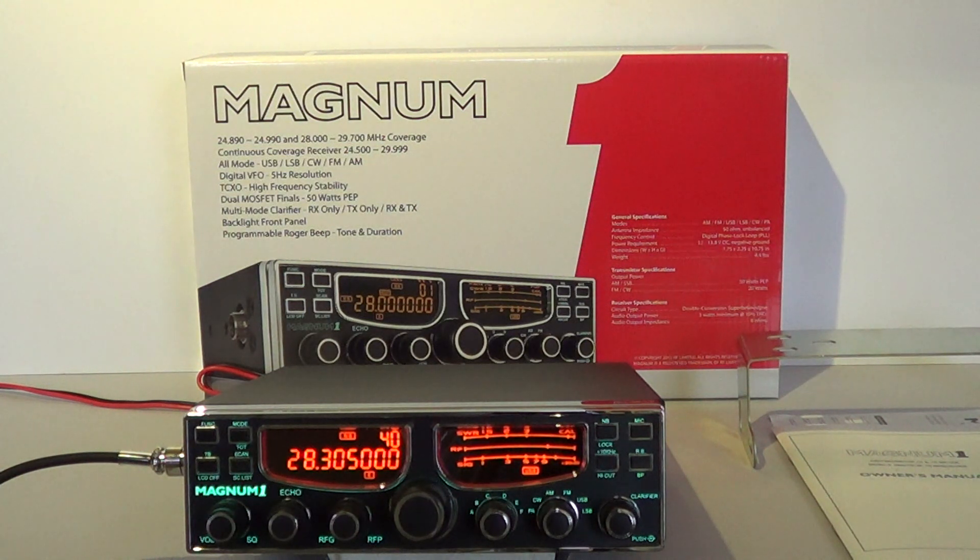Looking at a few specs: in standard range supplied it operates between 24,890 and 24,990 megahertz on the 12 meter band, and 28.000 to 29.700 megahertz on the 10 meter band. It can be configured in three different ways, which I'll let you know a little later, but it can operate between 24,500 and 29,990 megahertz.